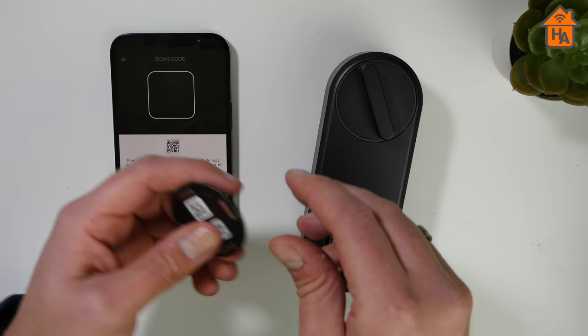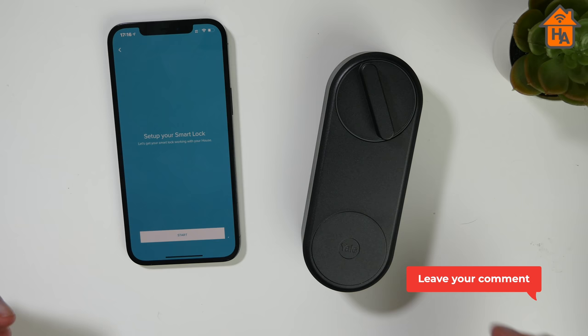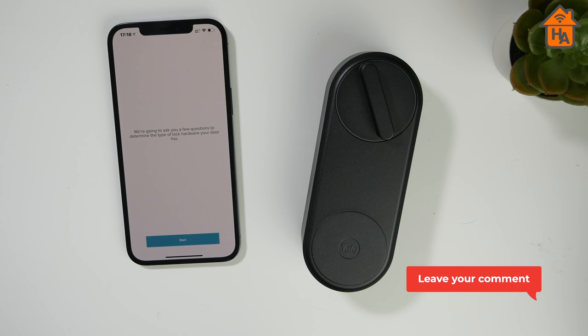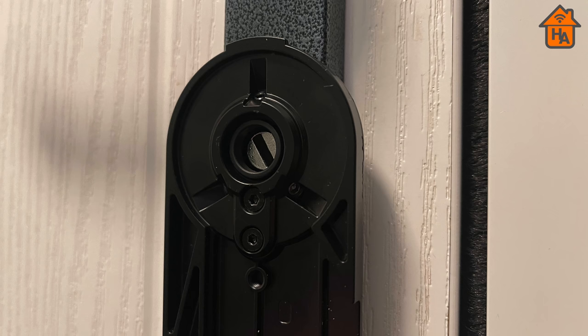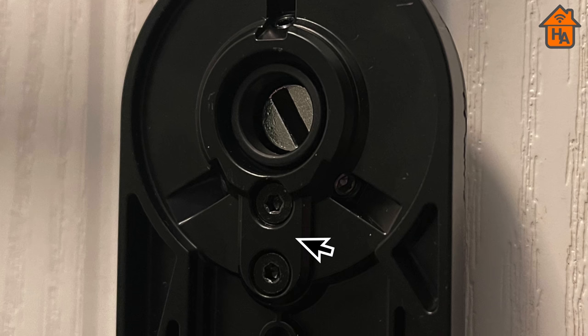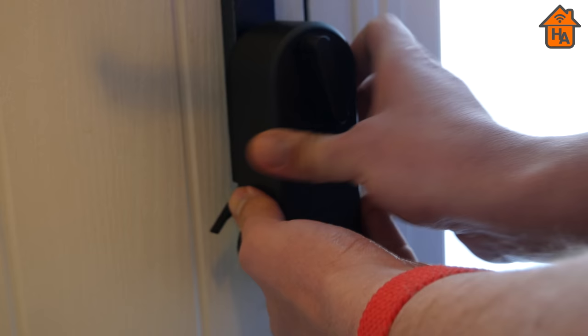Moving on to setup — Yale doesn't provide printed installation instructions in the box; instead the install process is driven entirely via the Yale app. You'll first need to scan the QR code on the battery compartment cover. The adjustable cylinder looks complex at first but is simple: you assemble it to match your door frame size, remove one screw from your existing lock, and slide it into place. A metal back plate with 3M backing is then placed over the cylinder and fixed with small screws, plus two additional screws from the cylinder itself. Then you unlock the wings on the Linus, insert the turn rod, fit the back plate, close the wings, and it's all set up.